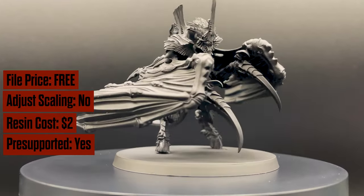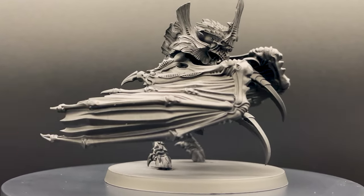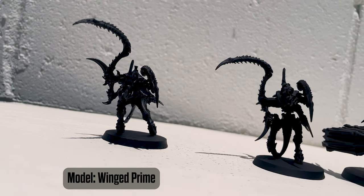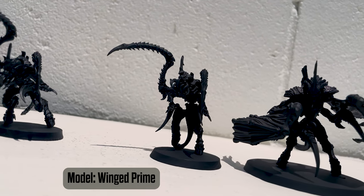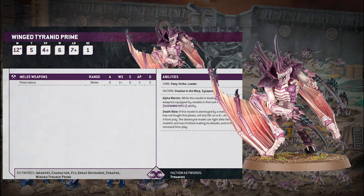The model has a decent profile for its low points cost, but it obviously needs to be leading a unit to find combat. It seems a little awkward to slow him down with warriors in the group, so probably a small group of gargoyles — shooting and moving, then charging — just to be the wounds they can eat up while he gets into combat.